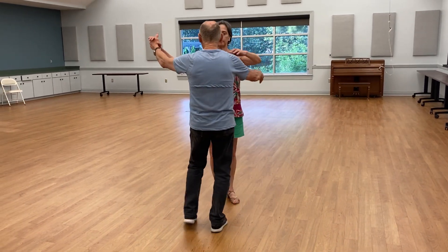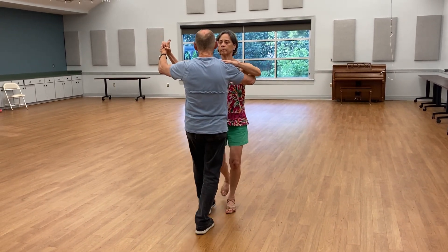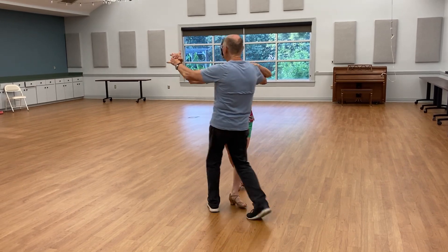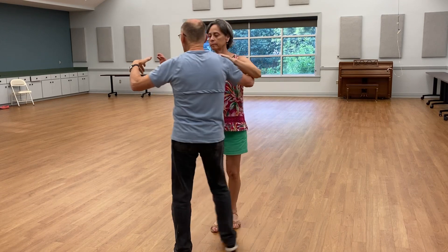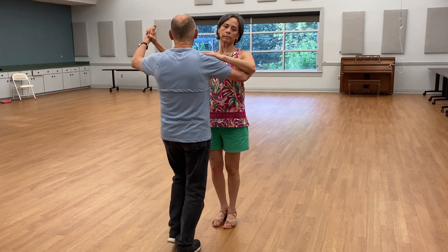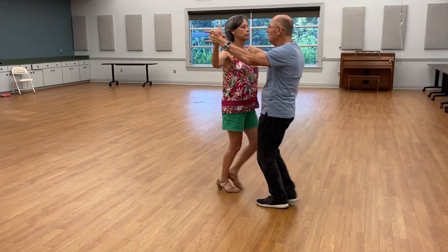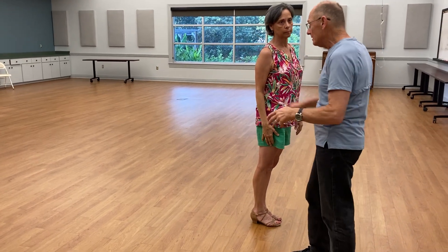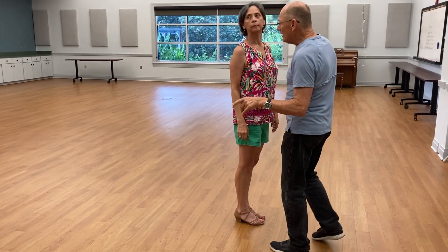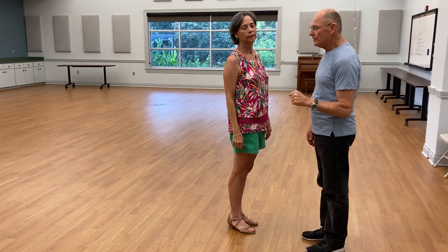We can also use a balance and box step, which looks like this. A one, two, three, and four, five, six — we have a new line of dance. Or we can just use part of a left-handed box. A one, two, three, four, five, six. But one way or another we have to figure out how to navigate the new line of dance.